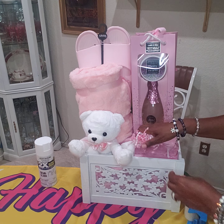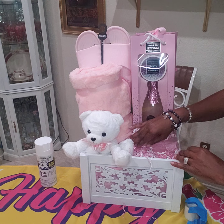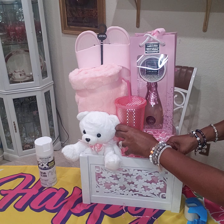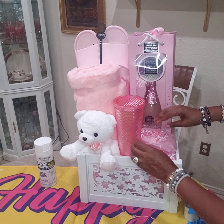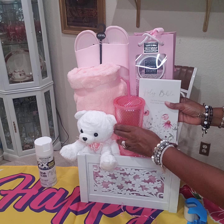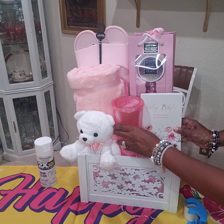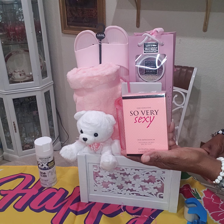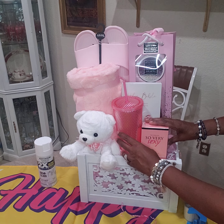We're just going to add a little shred here and a little shred at the top. Next I'm going to add the tumbler — the cute tumbler. I'm going to squeeze that right in here beside it. Next I want to add the Bible right here. And then the perfume — I usually don't like taking the perfume out of the box because I want them to think it's not been opened.